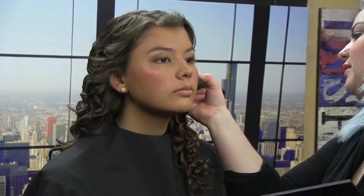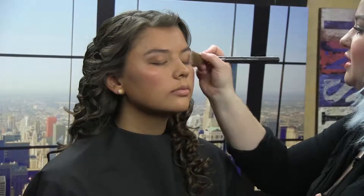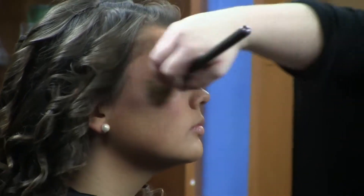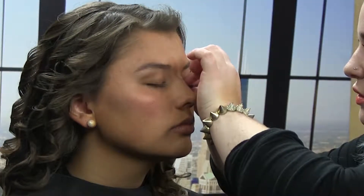We're going to come in with some blush. When you put highlighter on, you kind of want to do it like a 'C' shape on the face — I concentrate mostly up at the top of the cheekbone just to capture the light. Just doing a little bit more blending. Now we are going to apply the lashes.